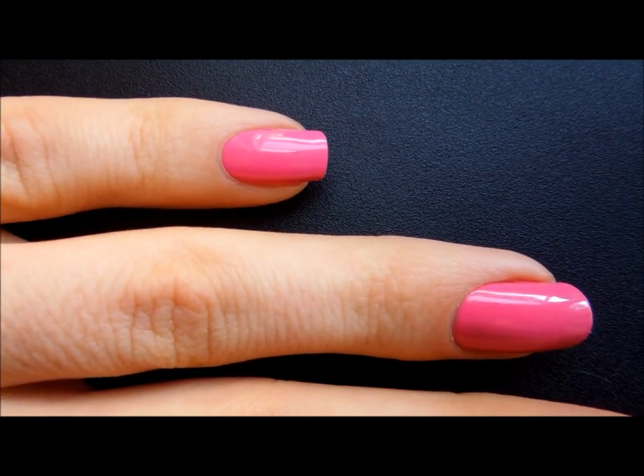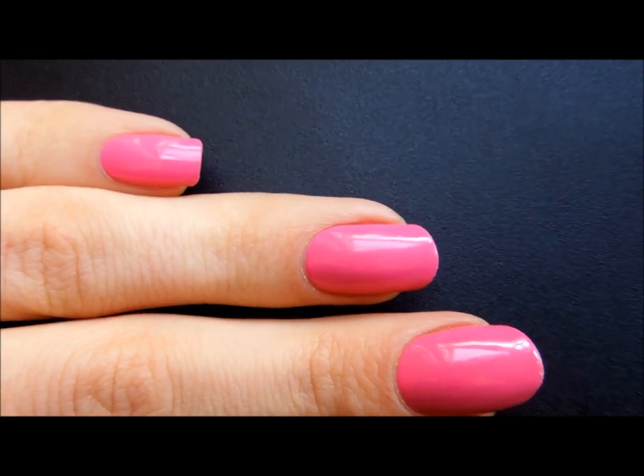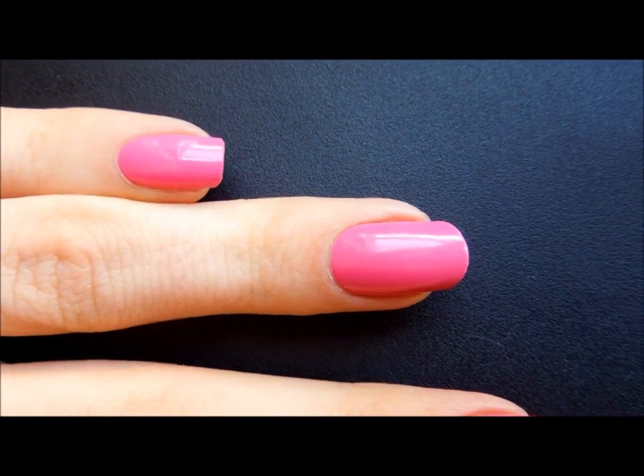The pinky is the squoval. You can see it has a flat top and more rounded edges, whereas the ring finger here is round all the way around, including the top and the sides.